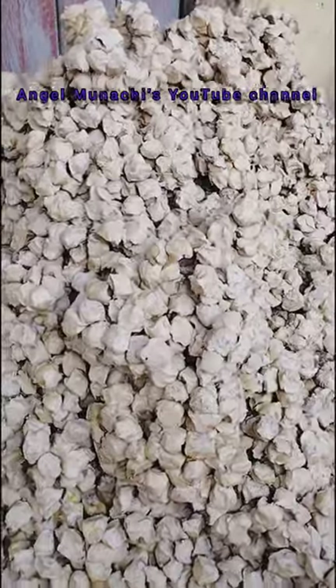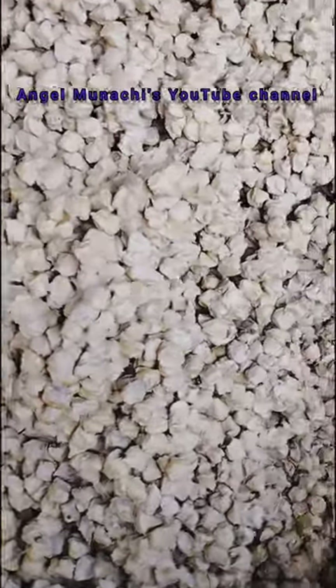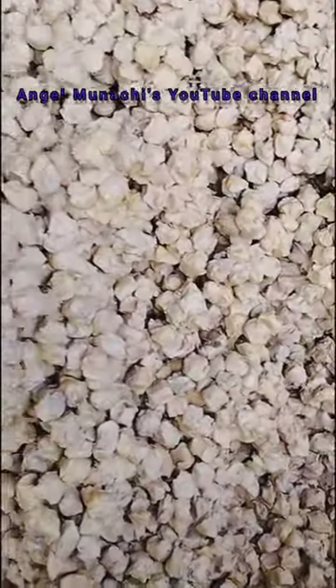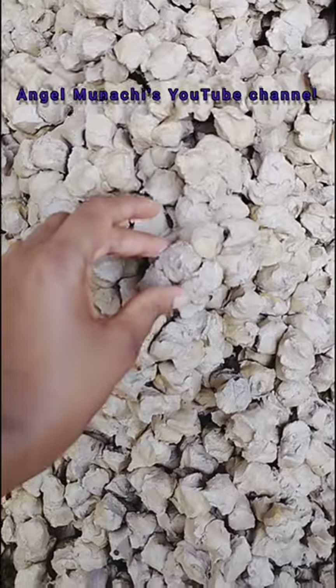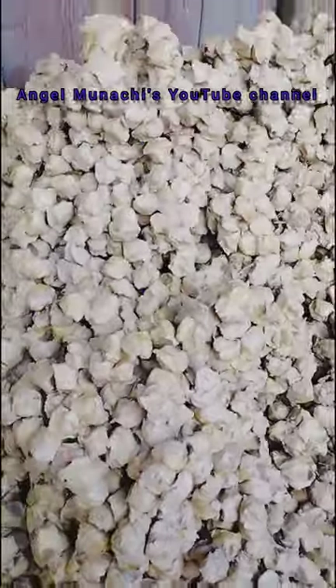Yes, this is the clay — they are all sitting pretty, waiting to be taken to the oven for the final roasting.